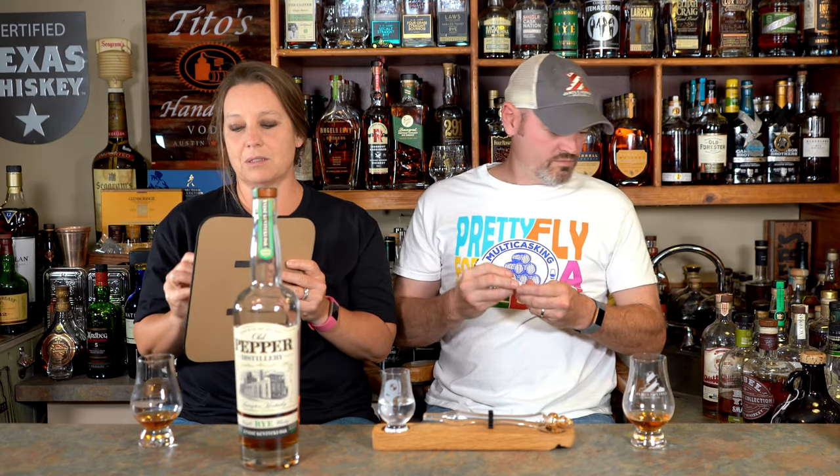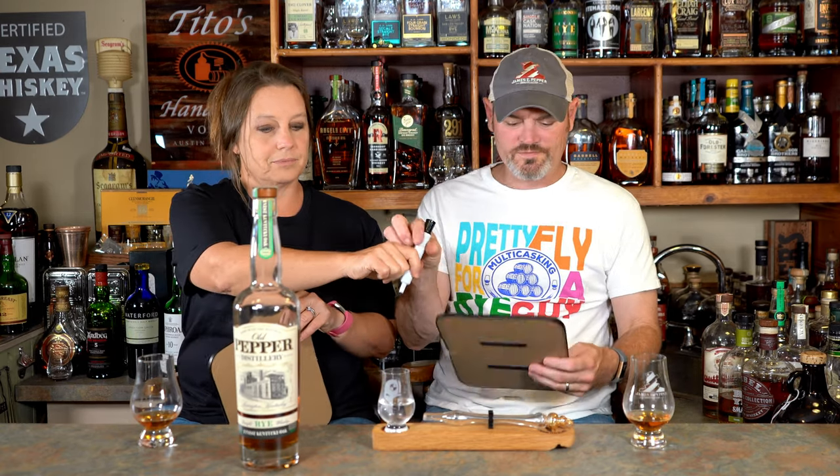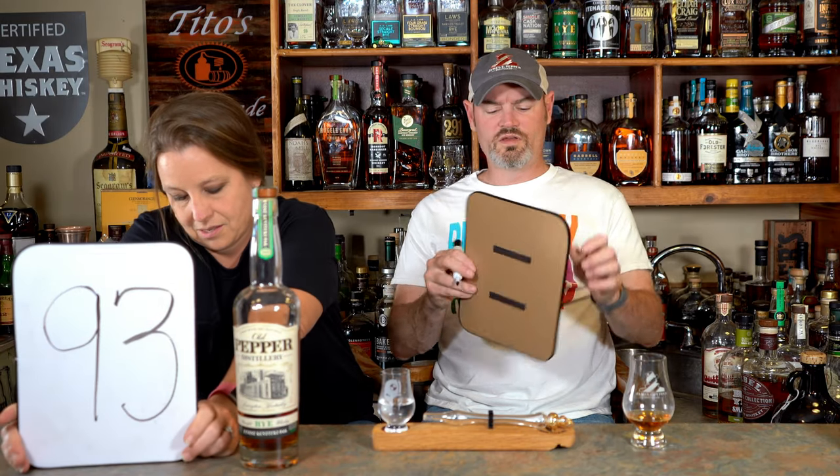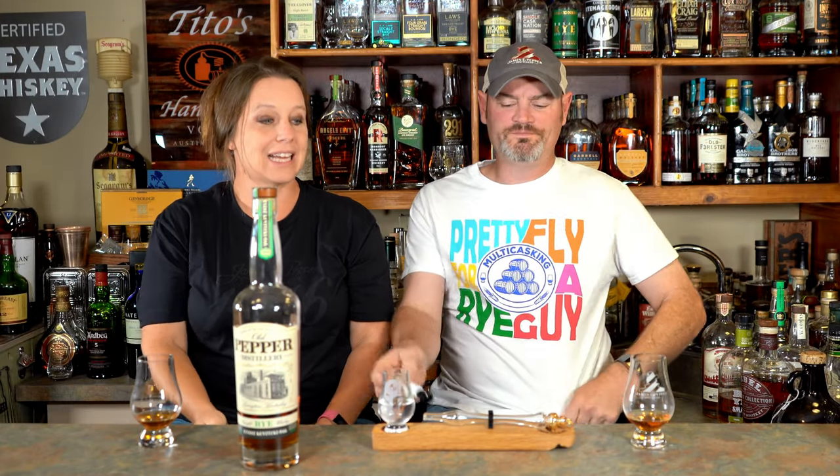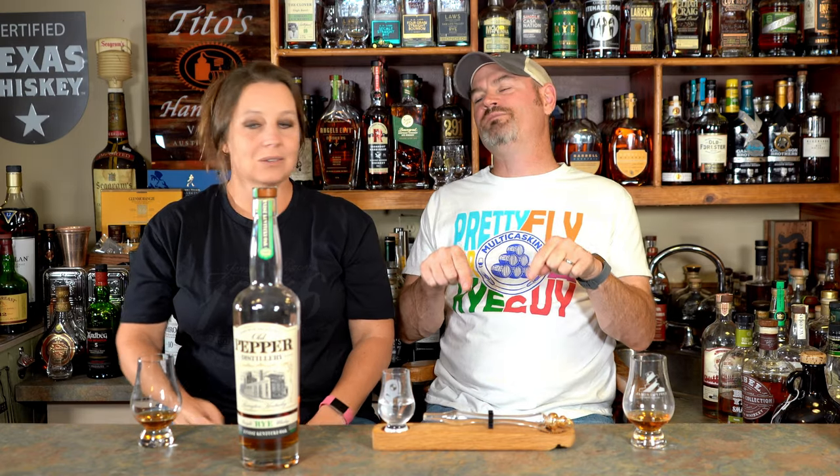Score time, folks. I gave it a 92. She gave it a 93. The only reason I didn't do a 93 is there's one that I adore so passionately sitting behind me that I also gave a 93 to, and that is the best rye I've ever had — and that one is better than this. So that tells me that one should have been a 94 or 95, because this is definitely a 92 or 93. The reason I downgraded this one is I gave a 93 to one I like better. We got this at the distillery.